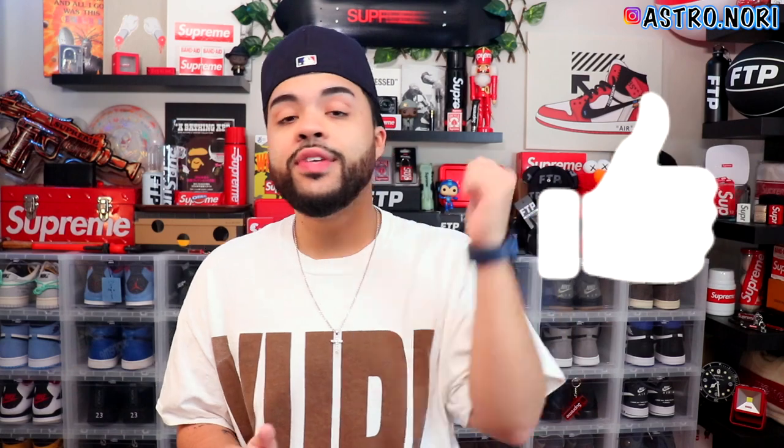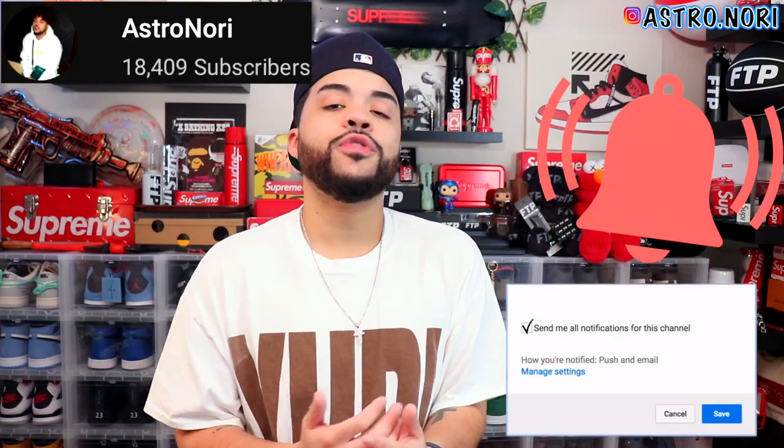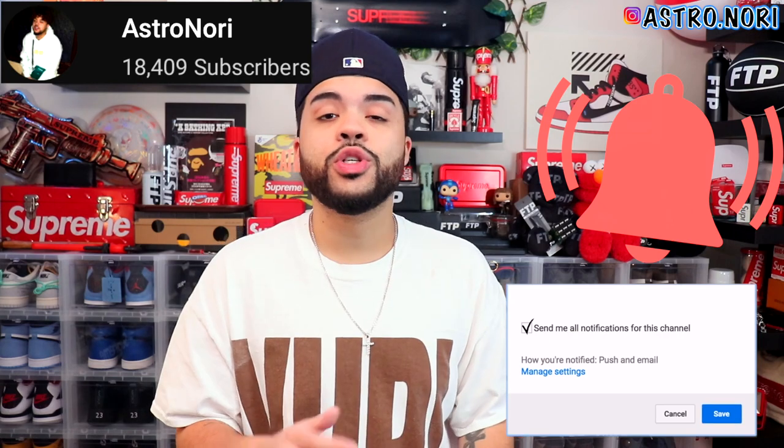Hey, what's up family, today we're back in the studio with another banger. I'm gonna be unboxing this package from Supreme week seven, which was tee week. I'm gonna be trying these items on as well, so this will be kind of a review on these three tees that I bought. If you enjoy this video, leave a like, subscribe if you're new, hit the post notification bell, and let me know in the comments what you want to see on the channel. Let's get straight to it — I'm gonna pull these tees out one by one and see if I got any stickers first.